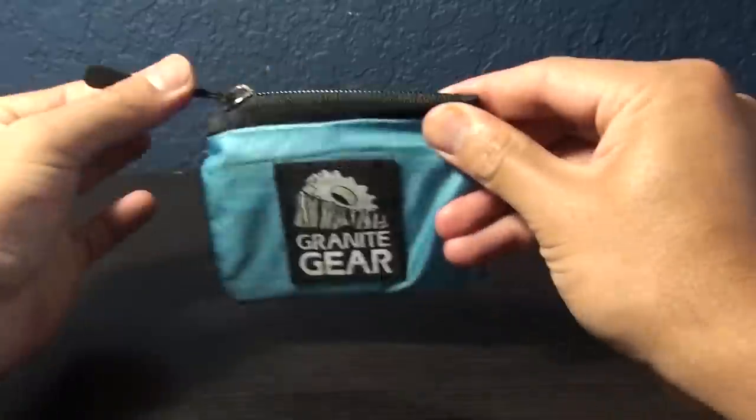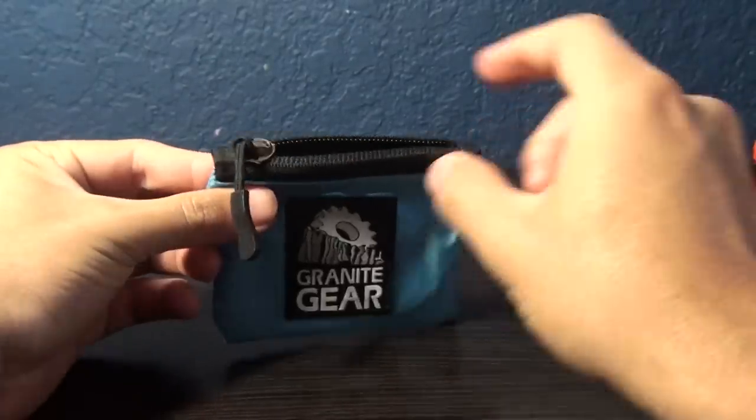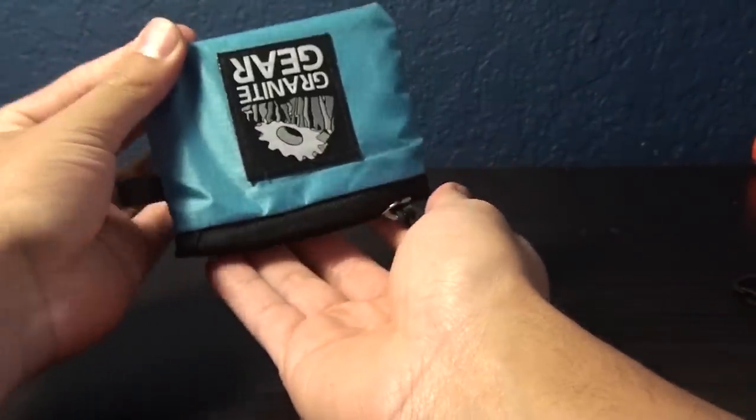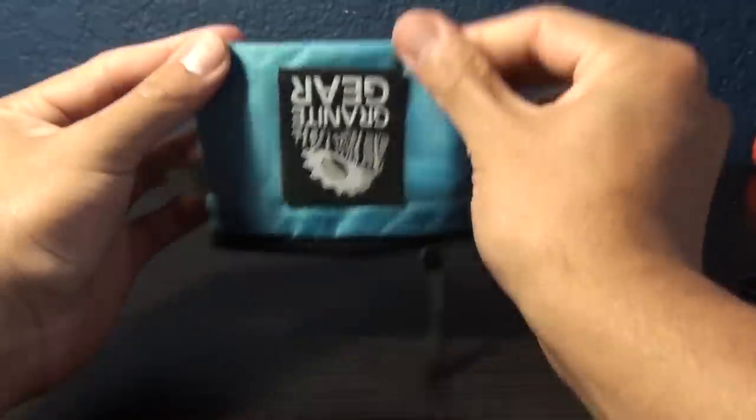As you can see, it has a zipper at the top right here. It doesn't open all the way, but this allows you to keep your items a little more secure — they won't fall off very easily, but if you try really hard, they probably will.